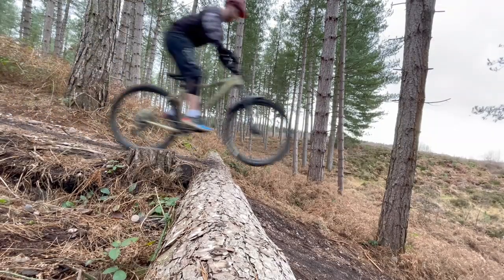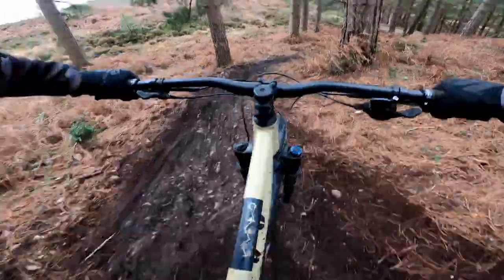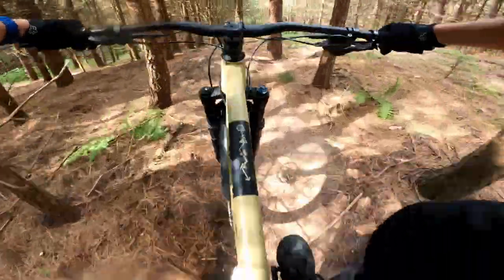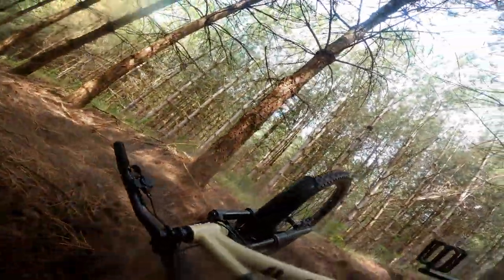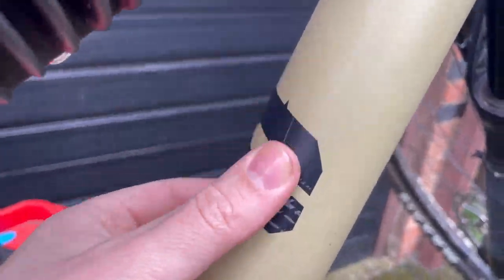Speaking of challenges, how hard-wearing is this bike? Well, I've tested this too. I would love to blame the bike for my crashes somehow, but unfortunately these were down to human error. This bike has proved to be hard-wearing, and despite my heavy use, it's taken very little damage — just a couple of cosmetic scratches, really. Which is pretty impressive.